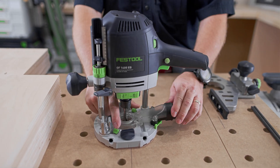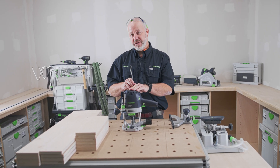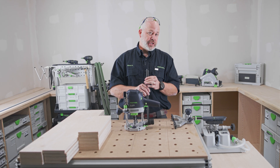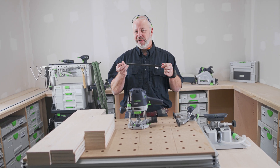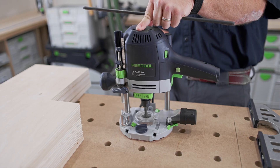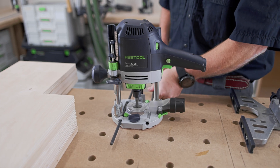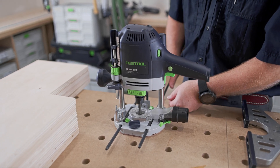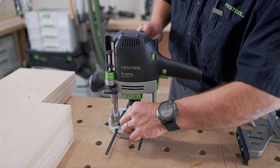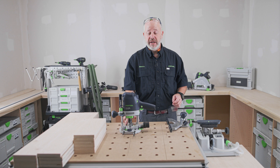Now I can attach the edge guide. First thing I'll need are the guide rods. These guide rods come with the OF 1400 router — if you don't think you have them, look again. They're the same color as the liner and the sustainer, so sometimes they blend in. I just slide them into the grooves, and I usually like to offset them because it's easier to get the edge guide on. Then just tighten down this one cam lock, and that locks both rods.